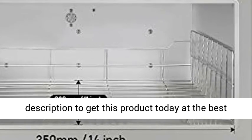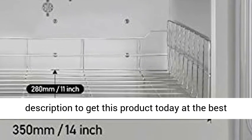Multi-use: not only can it be used as a towel warmer, but also as a sanitizer for scissors and other small tools. Click the link in the description to get this product today at the best price.